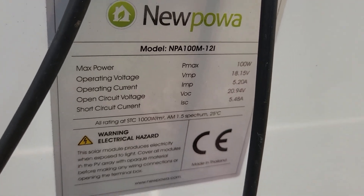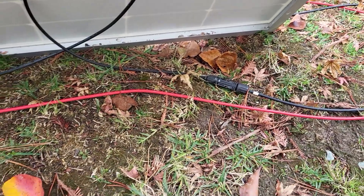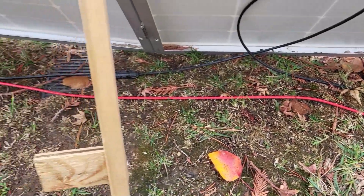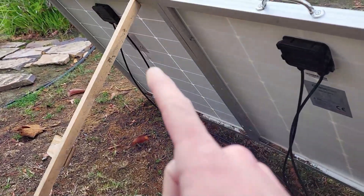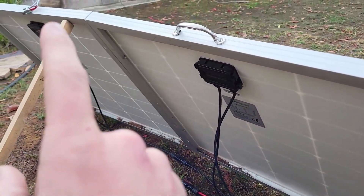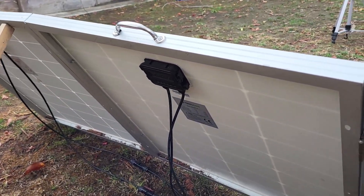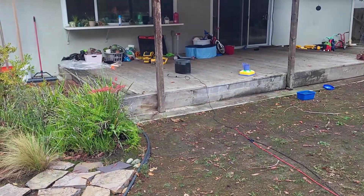100 watts each. I connect three of them in series, which means they're daisy-chained — all three connected in a line — and then I take the leads from the ends and connect those back to my EcoFlow Delta 1000 over there.